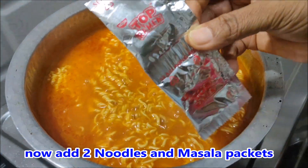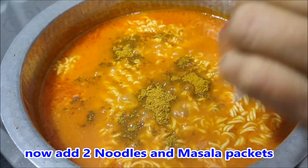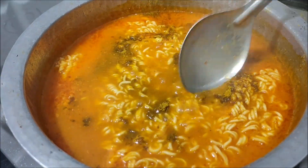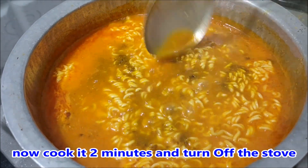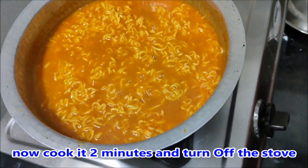Now make the Maggi noodles masala. We will add this masala in the 2 packets. Now we will make the masala.